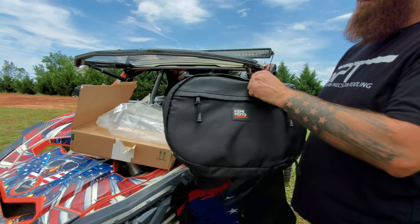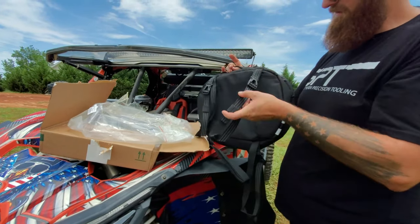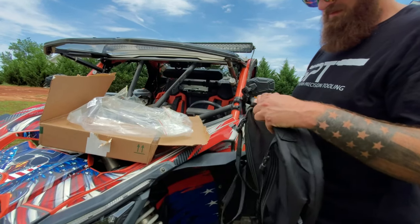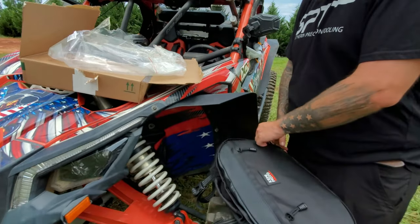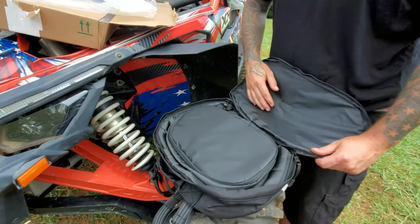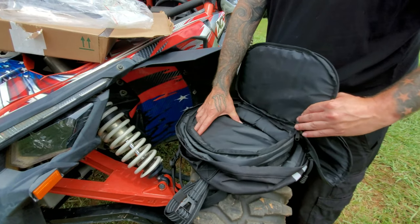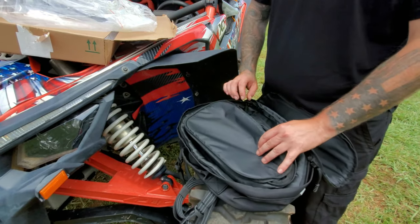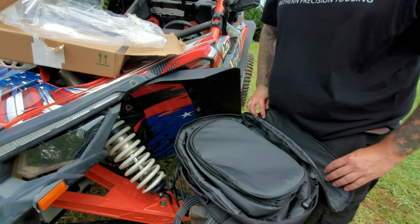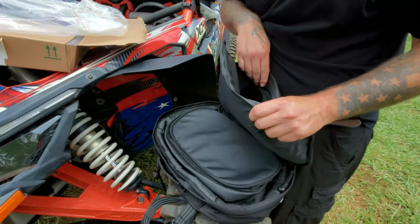Pretty simple bag, looks all right — first impression. It has straps on it so you can strap it to the back of the seat or to the roll cage. We'll go over a few different scenarios. The main bag has a good amount of storage — I'm assuming this is where your tools go, and then your CVT belt. We'll test it out, grab some tools and the CVT belt we normally carry.